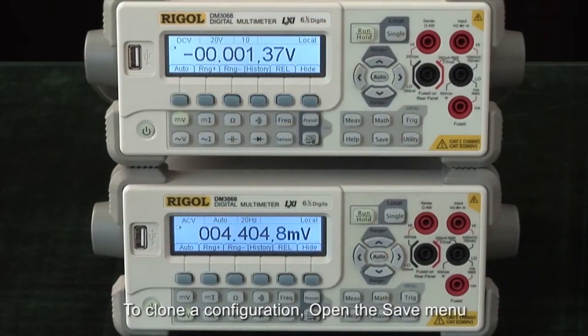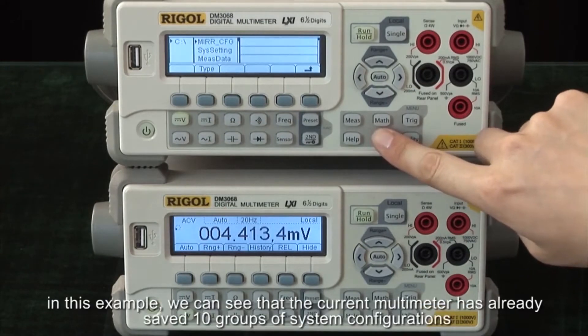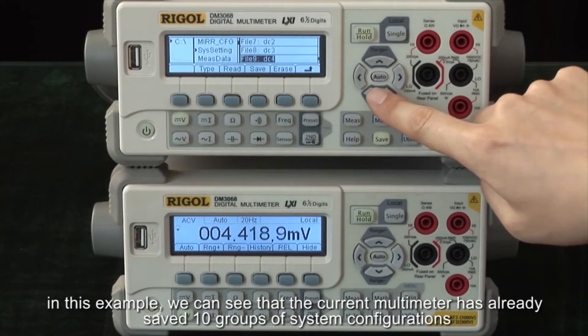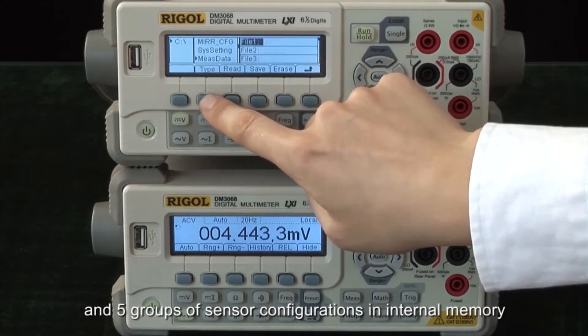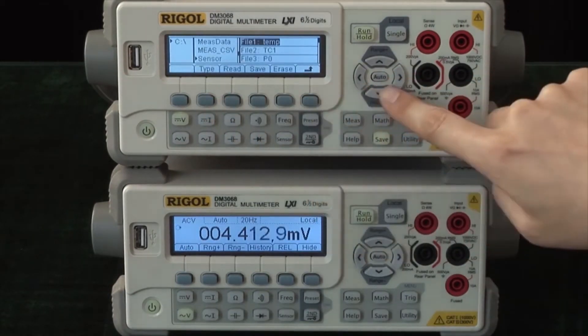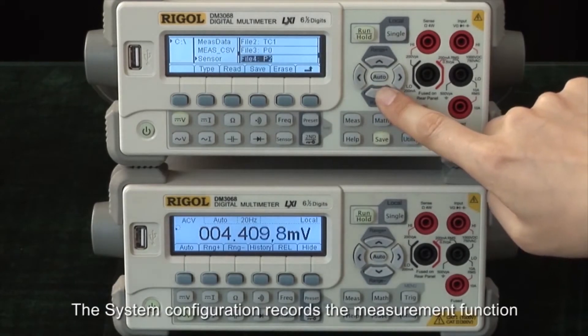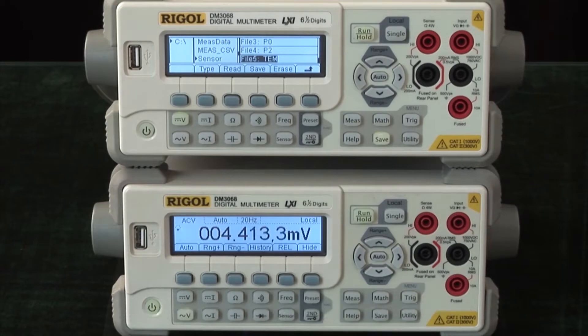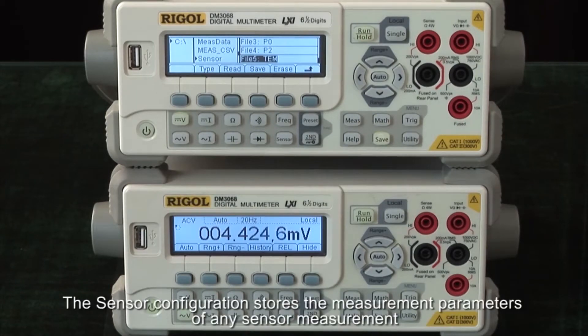To clone a configuration, open the save menu. In this example, we can see that the current multimeter has already saved 10 groups of system configurations and 5 groups of sensor configurations in internal memory. The system configuration records the measurement function, range, and resolution settings of the multimeter. The sensor configuration stores the measurement parameters of any sensor measurement.